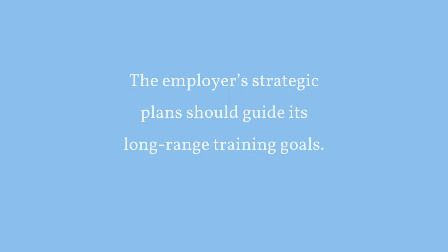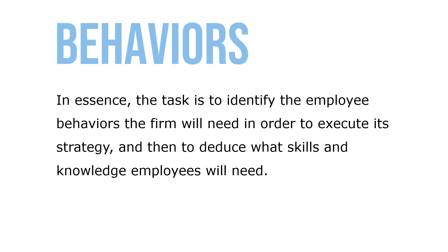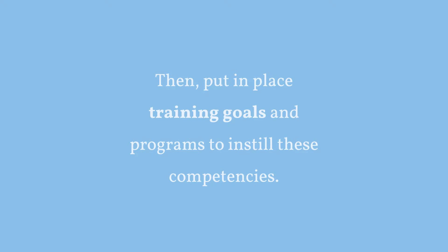The employer's strategic plan should guide its long-range training goals. The task is to identify the employee behavior that the organization will need in order to execute its strategy, and then deduce what skills and knowledge employees will need. Then put into place training goals and programs to instill these competencies.